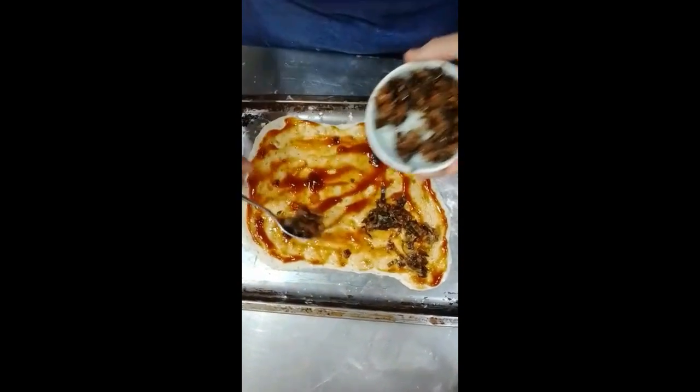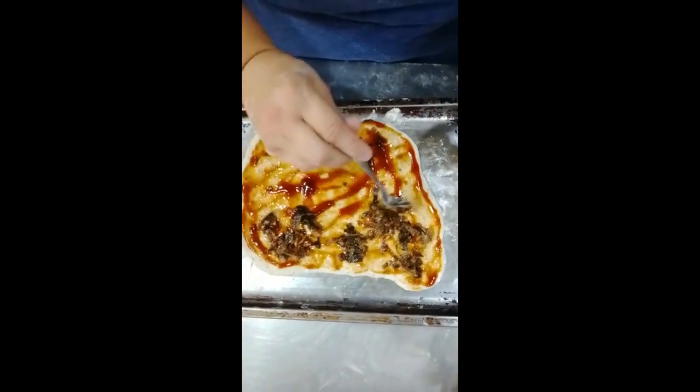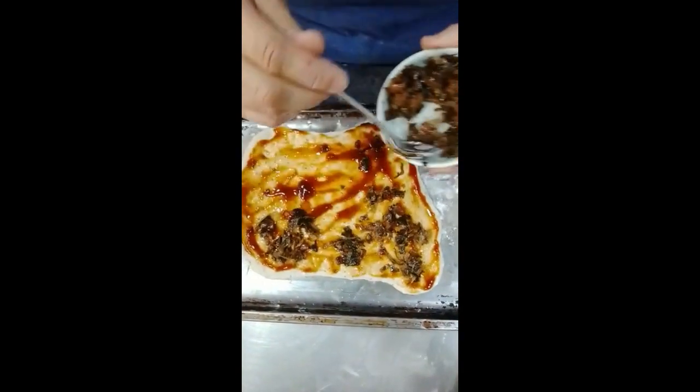Here is caramelized onions, garlic, peppers — everything that can be better.